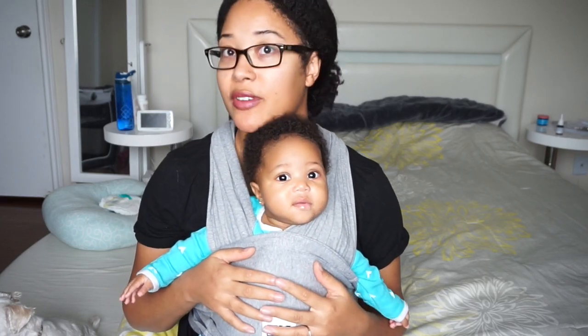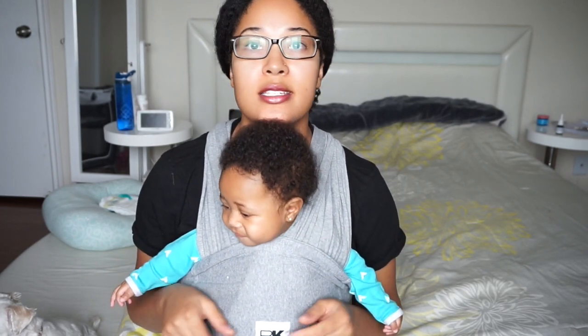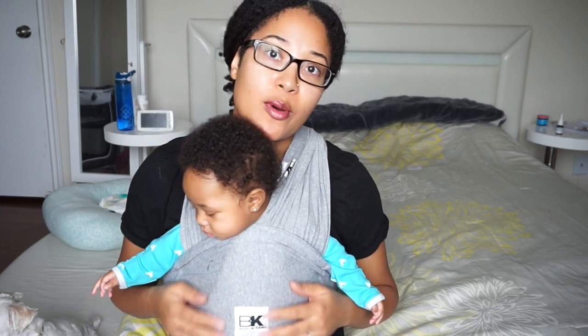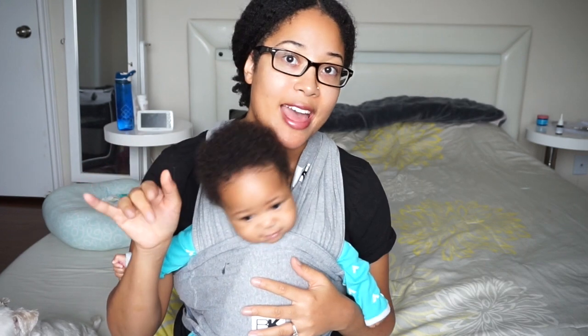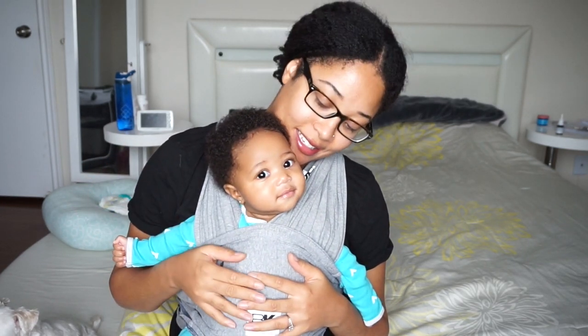I just love this thing. If she's ever having a fussy day and I need to get stuff done, I can throw her in here and just do what I need to do. I'll leave all the details on pricing and the Amazon link down below in case you're interested. I hope you enjoyed this review of the Baby K'tan wrap — please give it a thumbs up if you enjoyed, subscribe if you haven't already, and we'll see you in the next video. Say bye, Ellie!